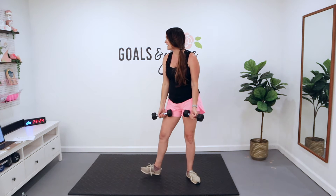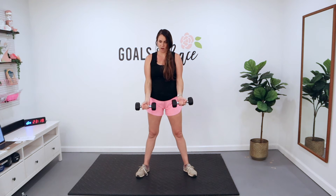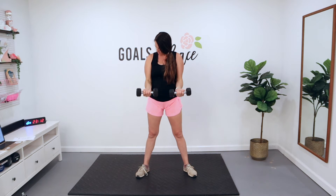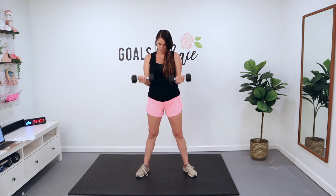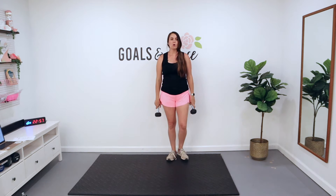Now you've only got 12 reps to get through. When you're ready, let's do three, two, and one. Just 12. Come on. Last one. And rest. Those biceps are feeling it — how are you doing?